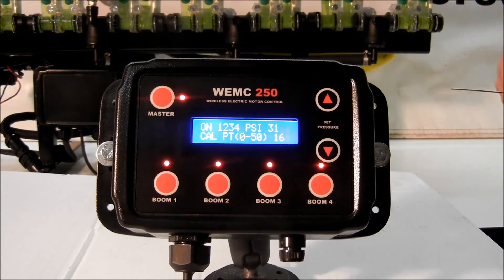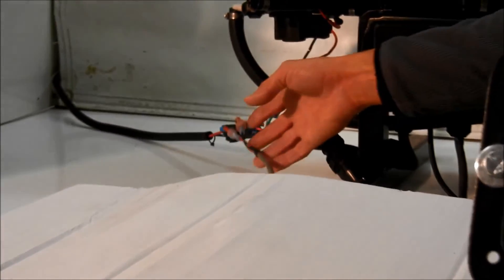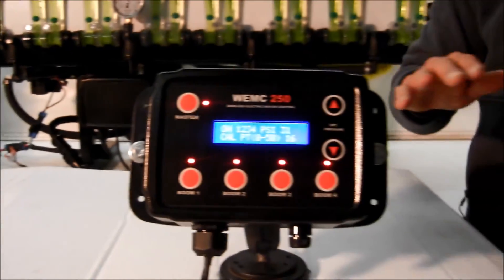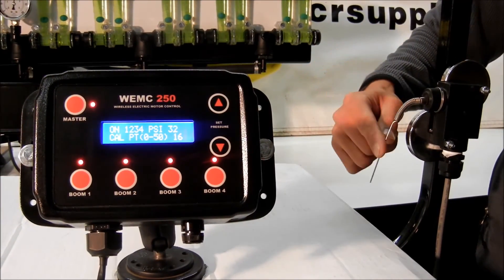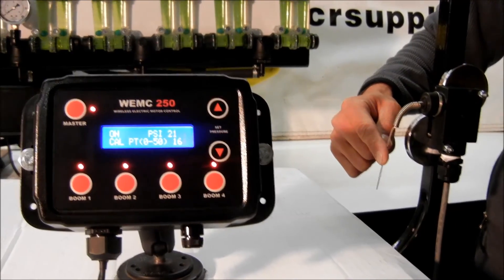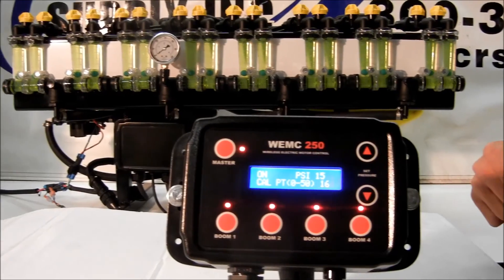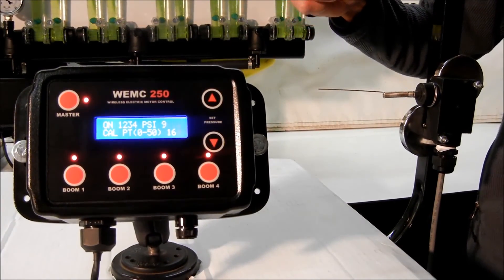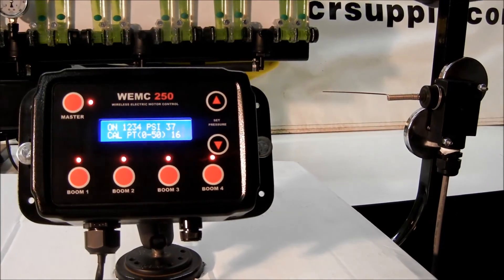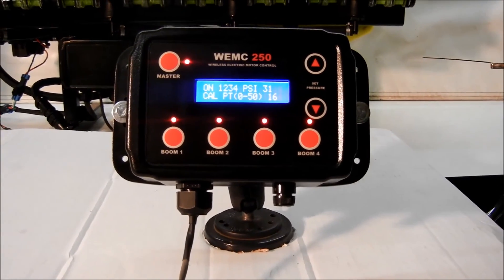Another way this same feature can be accomplished: on the receiver box, there is an input that allows you to hook an implement switch, a whisker switch, or a lift switch right here. We can demonstrate the same thing here — this simulates tripping the master switch. When you lift up your row units, you'll hit that switch, make your turn, then set your row unit back down. The whisker switch works very much like just pressing the master switch.